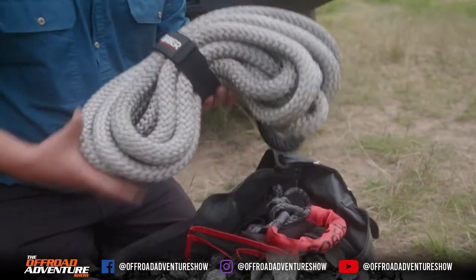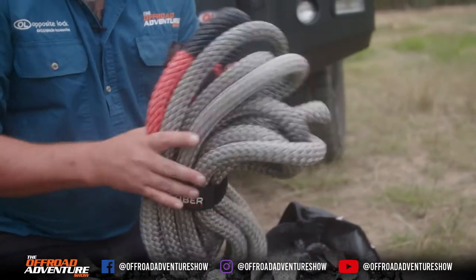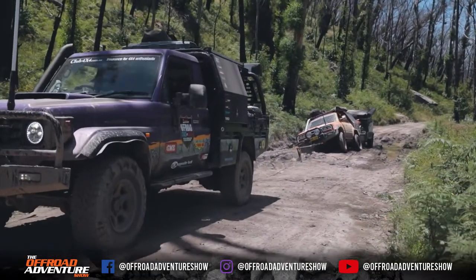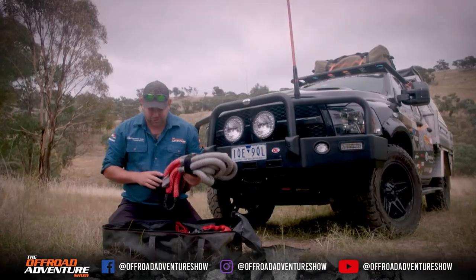We've also got what they call a kinetic rope, which basically replaces the old snatch straps. The difference being there's a fair bit more stretch, which means it's much softer on your four-wheel drive.